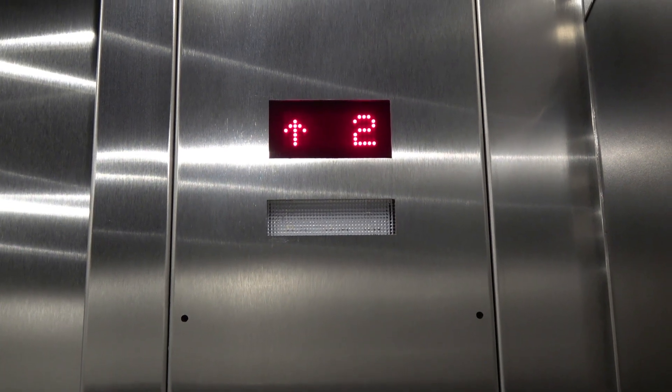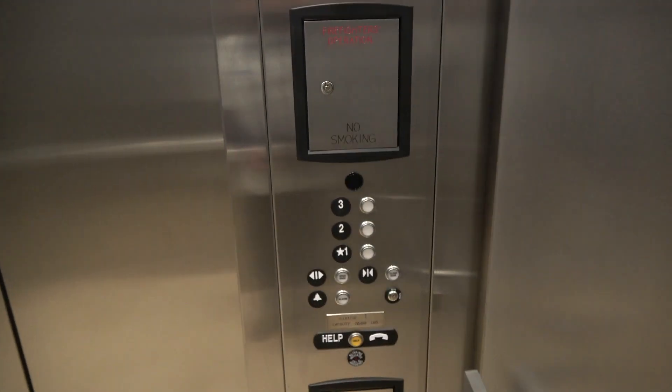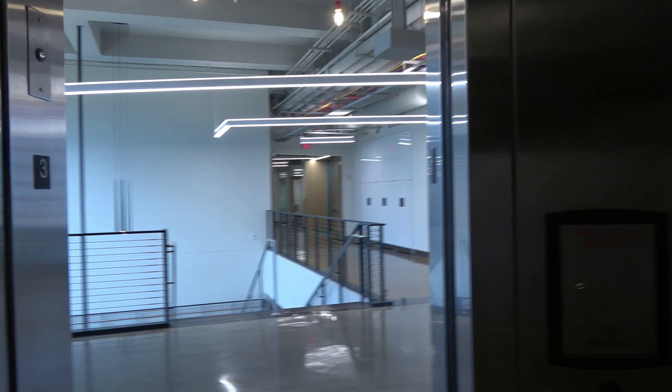This fan is so loud. Oh my gosh, this thing's low on oil.